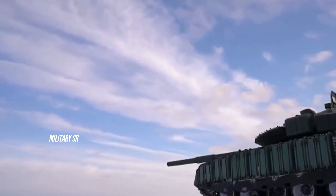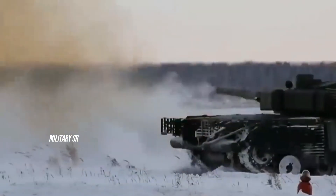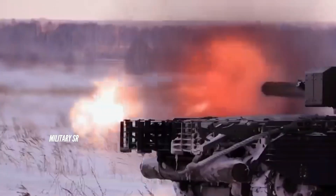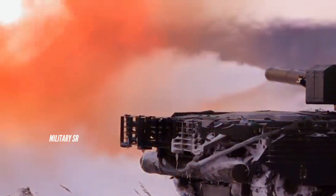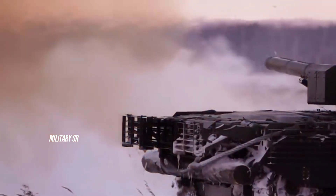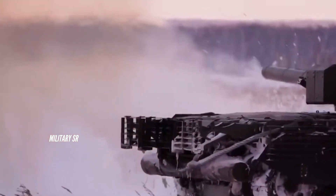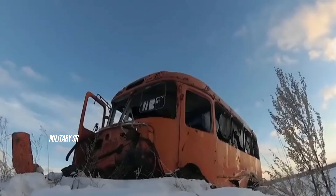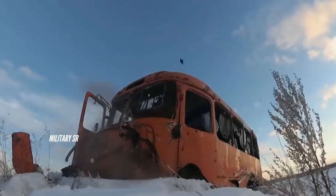A standout feature of the T-80BVM is its upgraded armor, encompassing both reactive and passive protection measures to enhance its resilience against anti-tank weaponry. Notably, the tank is equipped with Relikt explosive reactive armor, significantly improving its defense against modern anti-tank guided missiles and rocket-propelled grenades.